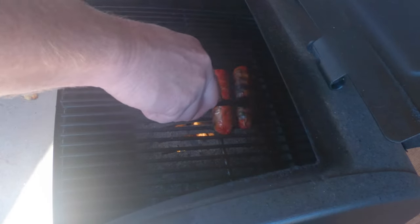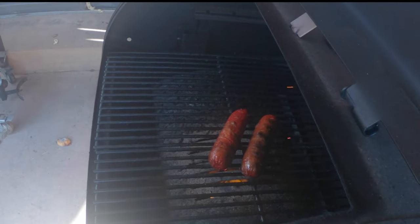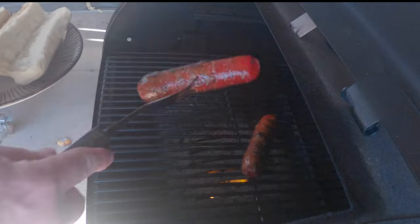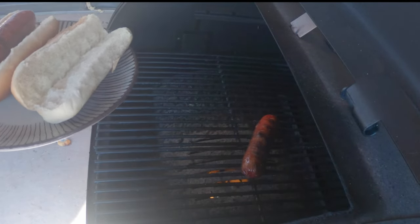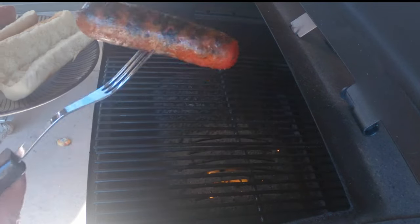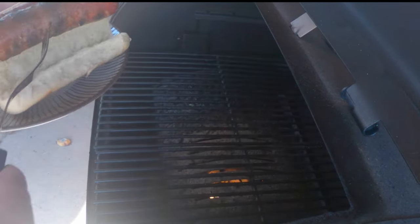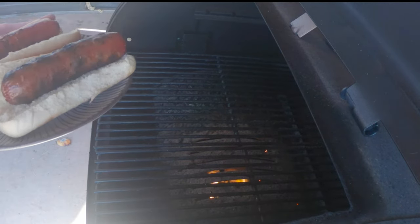Oh boy, look at that! That one's got a little more nice char on it — could cook that a little more — but I'm hungry, let's go with it like that.